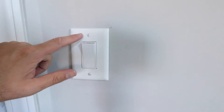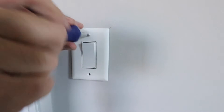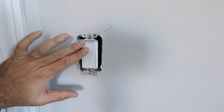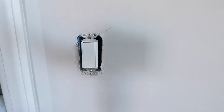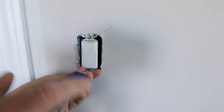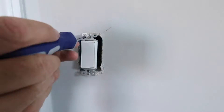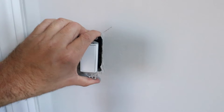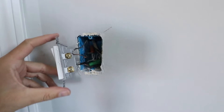Now that we've got the power off, we're just going to remove the two screws holding the cover plate on here. Now that we've got the cover plate off, we can remove this light switch. Confirm that you've got the power off at the circuit breaker and that there is no live electricity going to this light switch. Now we're going to remove the existing light switch by taking out these two screws here. Now that we've got the screws removed and confirmed the power is off, we can pull the light switch forward out of the junction box to inspect the wiring.